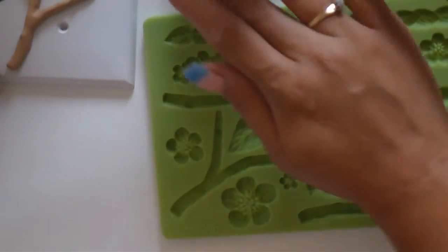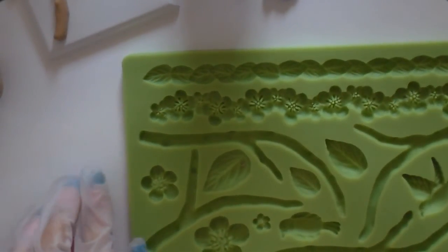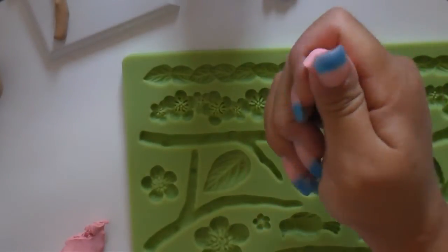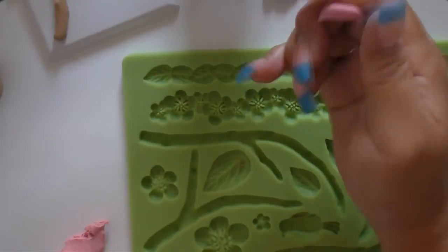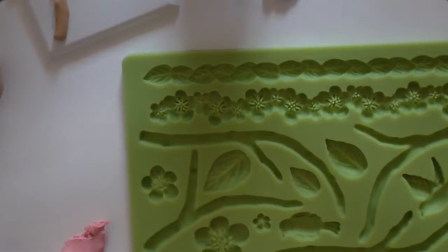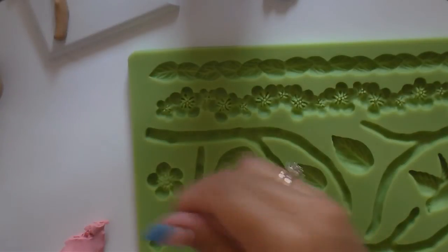I'm gonna do three pinks. This pink for some reason is really hard — it feels like hard gum, you know how when you chew gum for a long time how it gets kind of hard? That's how this feels. But I conditioned it for a while.